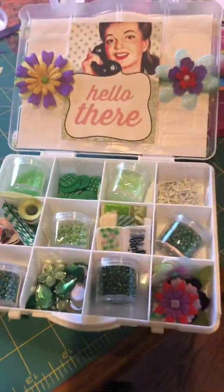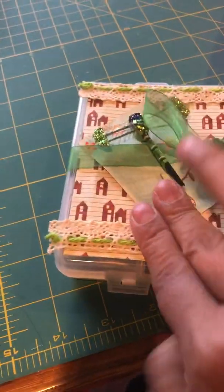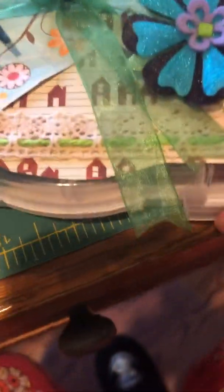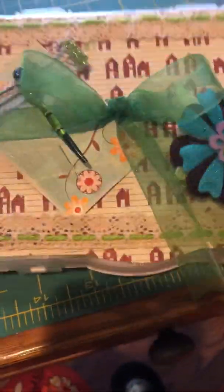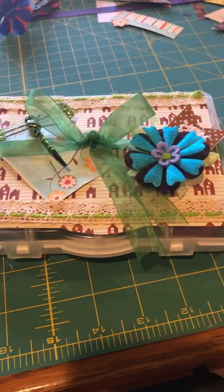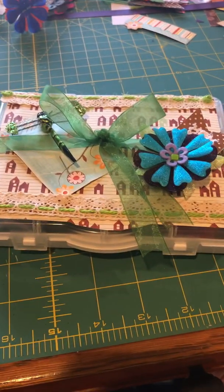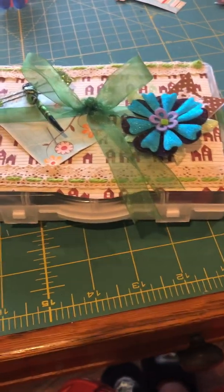A little more ribbon that's got the green and white in it. I kind of went with a green, white, and brown theme on this. It closes up and these little things lock, and then I can pop this in the mail to her. I hope you like it — let me know if you'd like to receive an embellishment box of your own. Thanks!